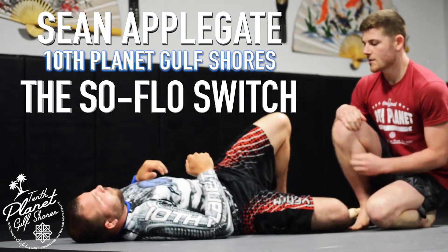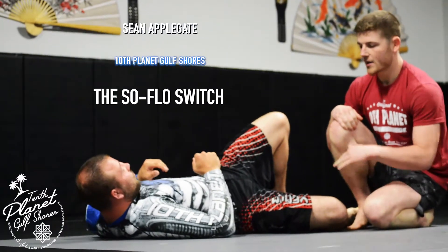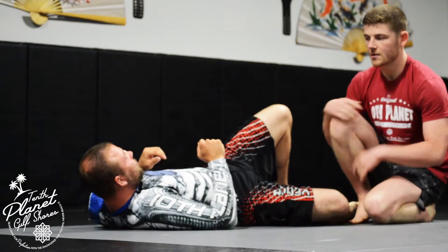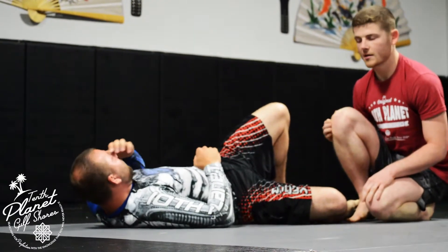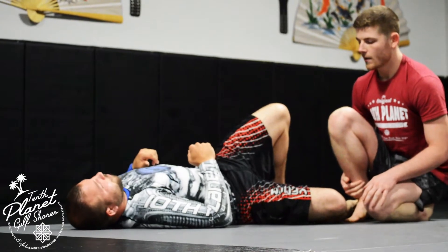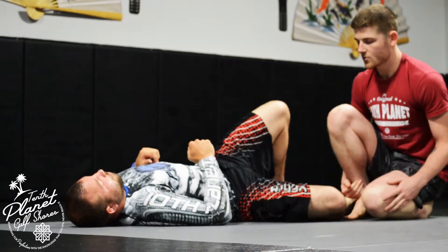What I'm going to teach is a nice little pass from the z-guard that I really like. You can pass right into limb control and stuff like that, or into different body controls from here. This is one of my favorite passes in the game.